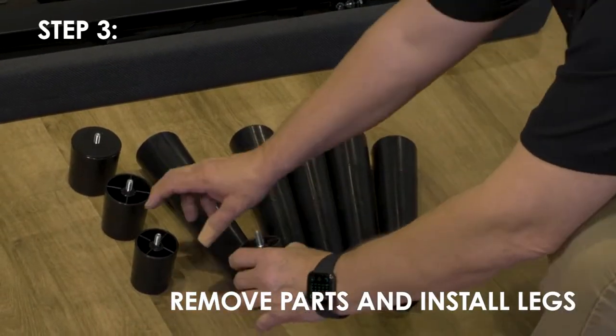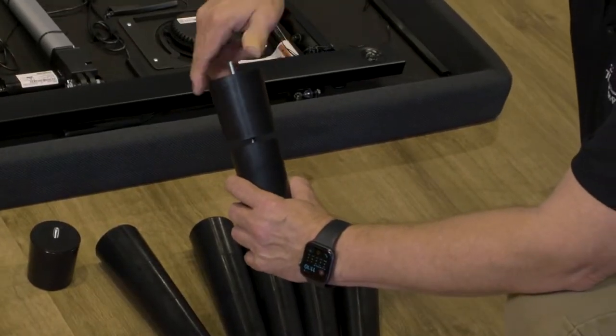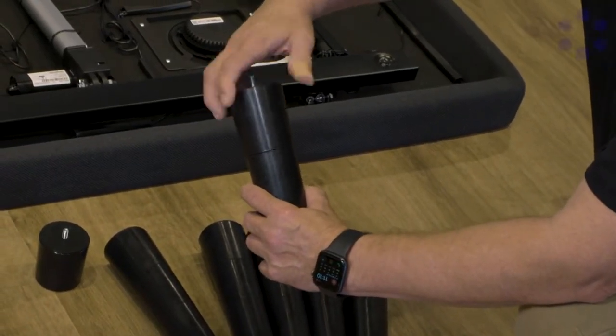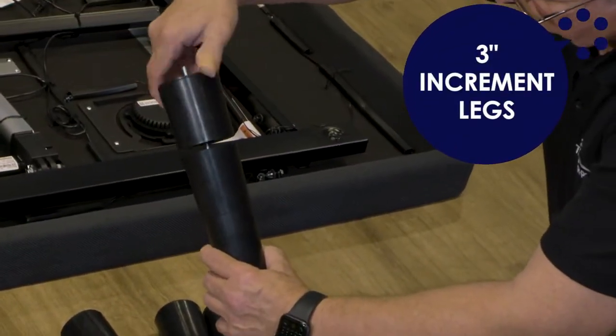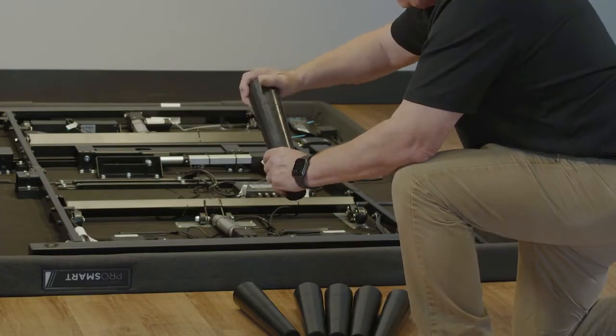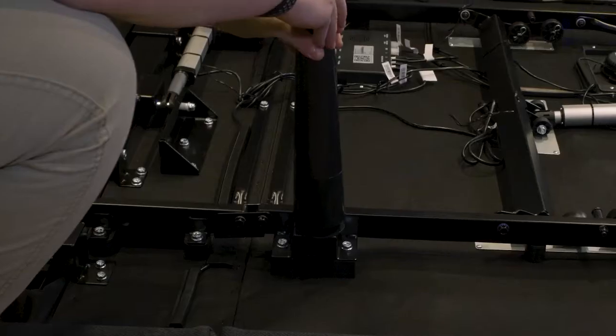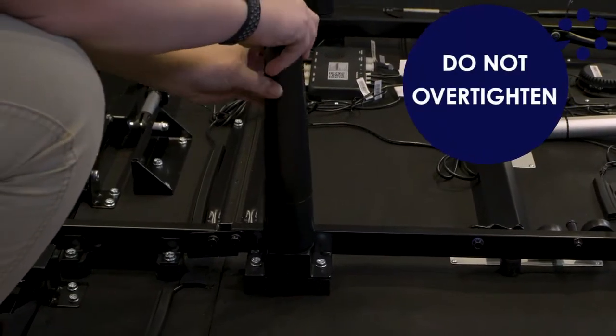Legs are shipped fully assembled. To install the legs, check to make sure all the segments are assembled together tightly. Alternative heights in 3-inch increments can be achieved by removing leg segments from the top of the leg accessory. Thread the leg into the frame and tighten by hand. Do not over-tighten.